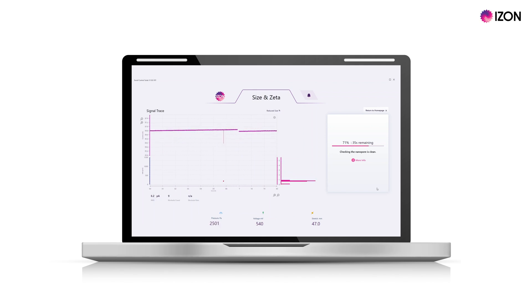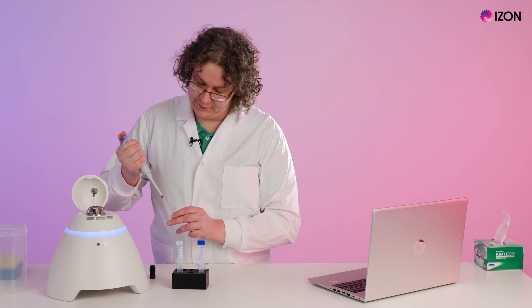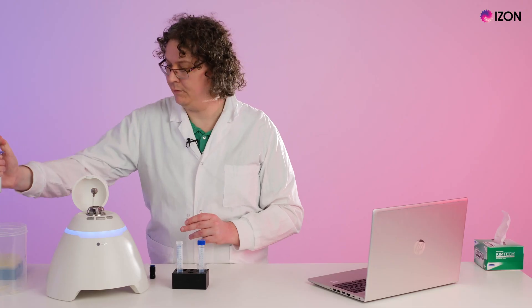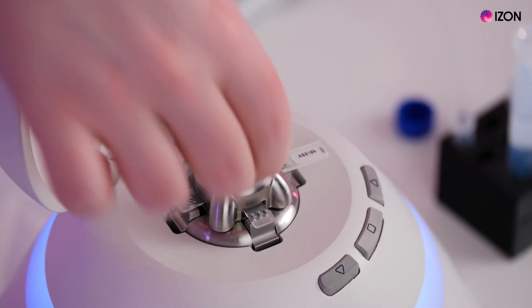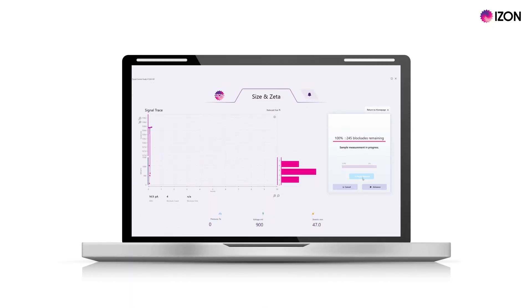Wait for the cleaning process to complete and click OK to continue. Replace the electrolyte in the upper fluid cell with 35 microlitres of your sample. Then insert the pressure nozzle, close the lid and select done. Press start analysis to begin your measurement.